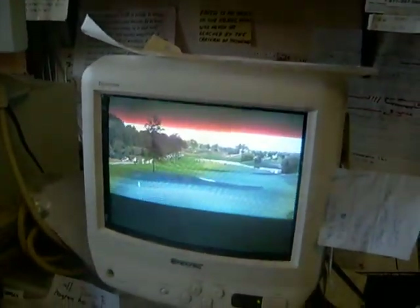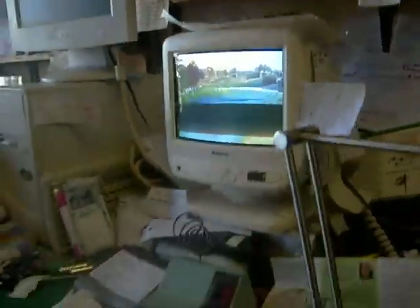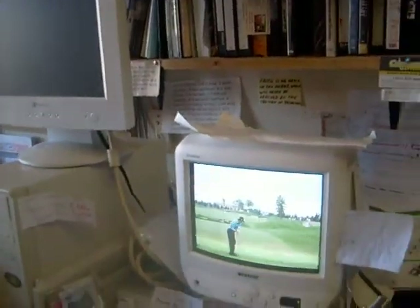My camera's picking up a black line that isn't really there because of the scan rate — how strange, I can see that on the screen. I use this coil often times to wave it in front of the TV like so, and it actually cleans up the picture. Now I've got a normal picture again.